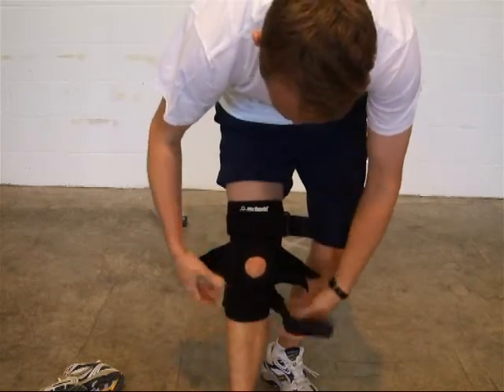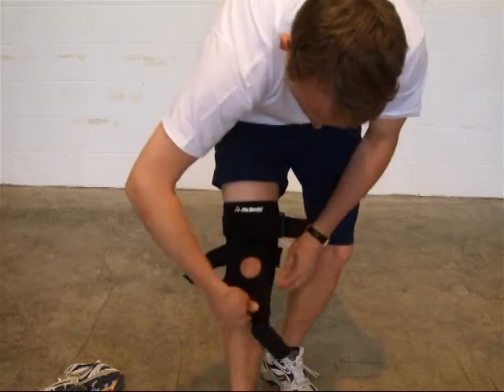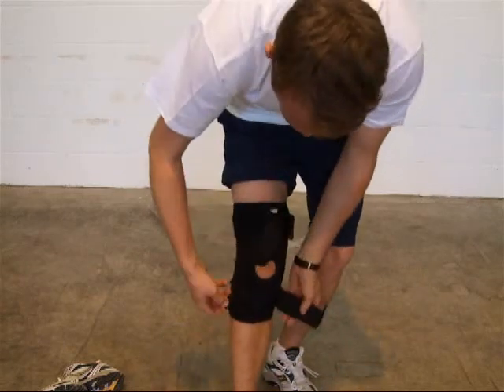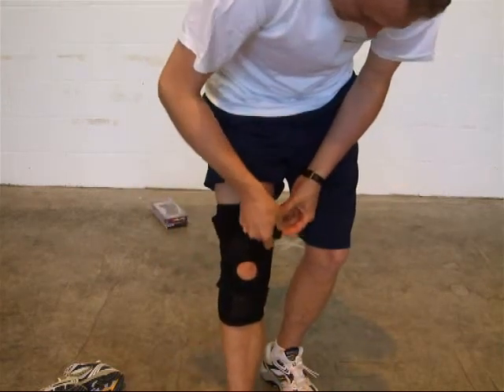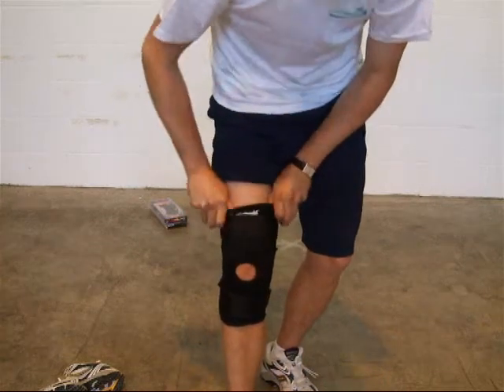You then do up the elastic cross braces at the top, then do up the rear of the bottom and the top support — tight but not too tight, and that's it.